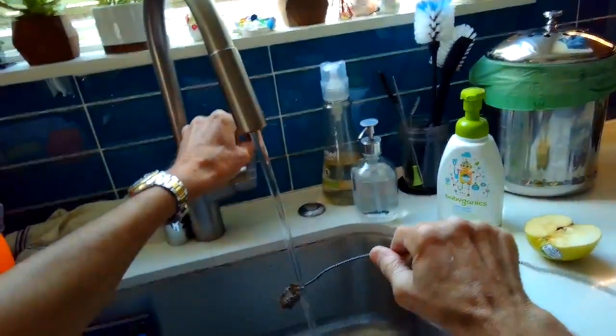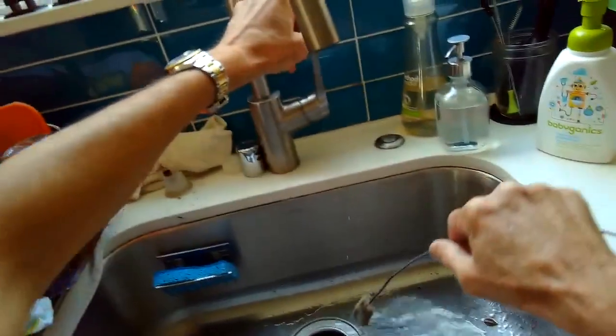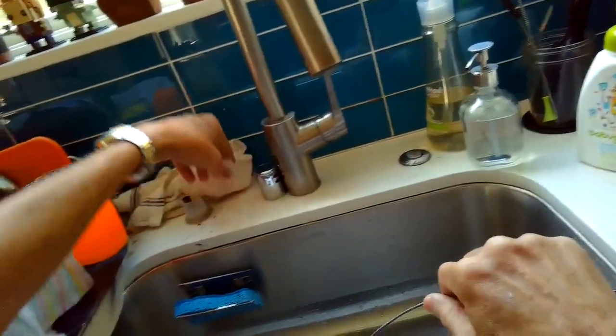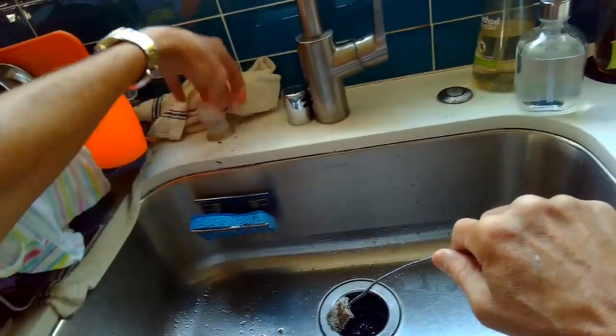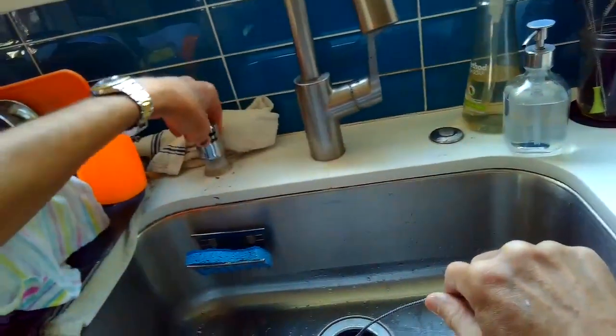Then water will be able to flow from the dishwasher, through the air gap, through the black tube, into the disposer, and everything will work fine again. It's only taking a few minutes to fix.